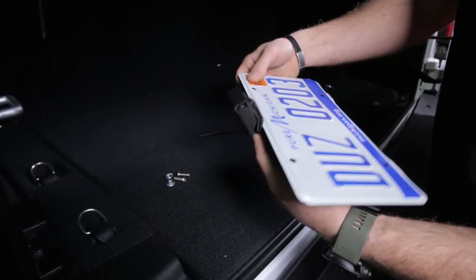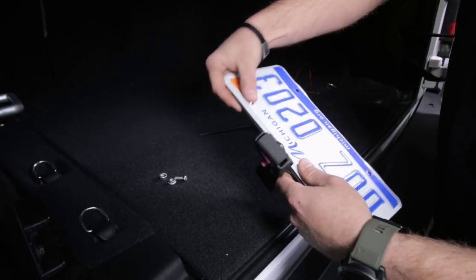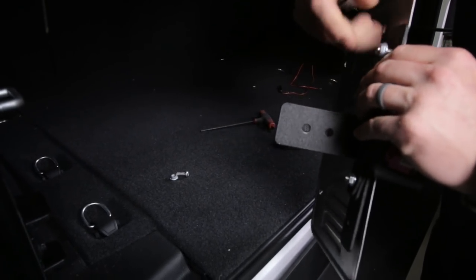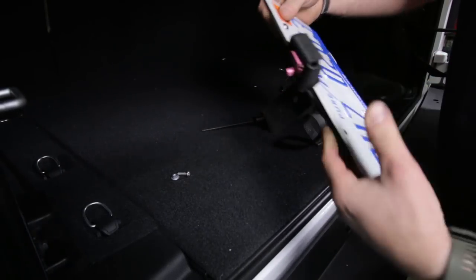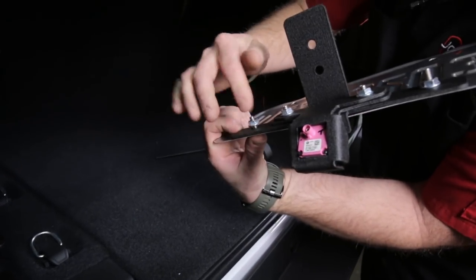Now grab your license plate - that sets on this bracket with two more quarter inch button head stainless fasteners and flange nuts on the back.